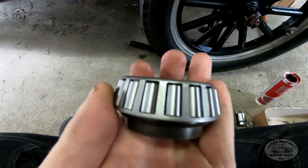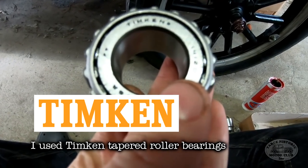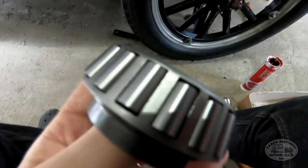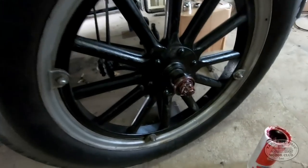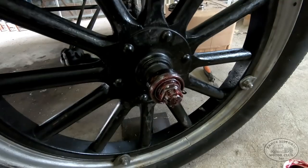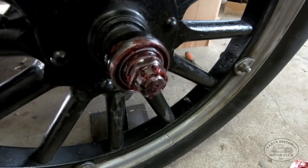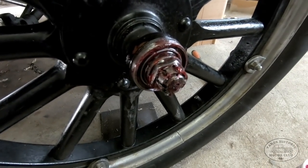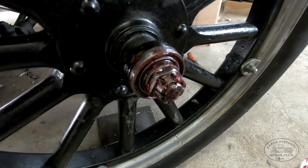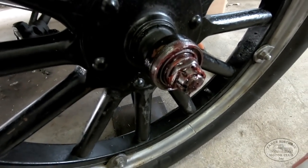Now I'll show you what type of bearings we'll be using this time. What we've got here are tapered roller bearings, made by an American company called Timken. These have been highly recommended. These are the ones we'll be using. In the background you can see I've already got one wheel with the bearings in, nicely packed with grease, and the washer and locking nut back on. We're going to look at the other side of the car - I haven't done that wheel yet - and I'll show you the mistake I made that made me look like a right idiot.